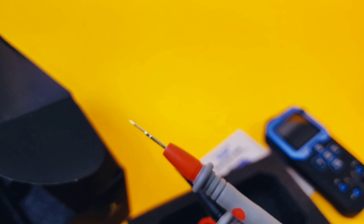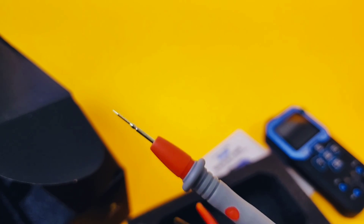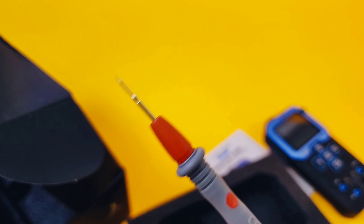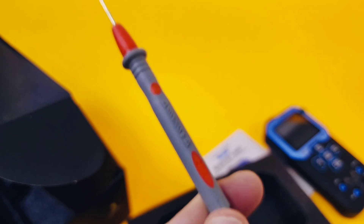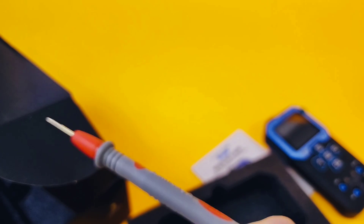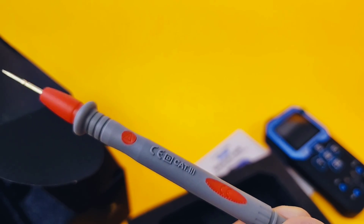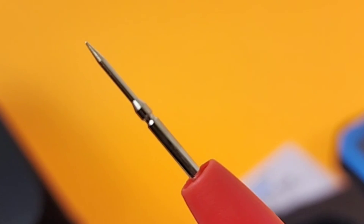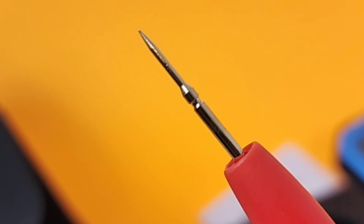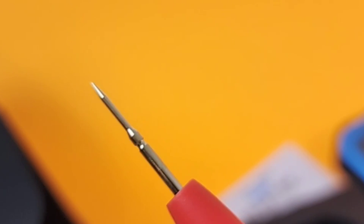Check out how pointy the tip of this test lead is — unbelievable. I'm not even going to touch that with my finger because that spells pain. These are big honking test leads as well, so they're going to fit in my hand really nicely. It's 1,000 volts maximum rating, CAT III, nice rubberized grip. First impressions are beauty. It's a little bit longer than usual as well, and it's actually gold tipped too.